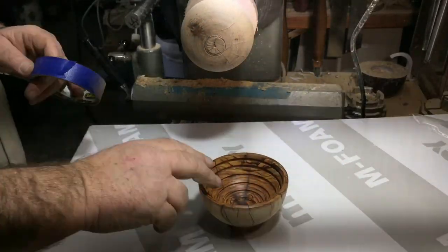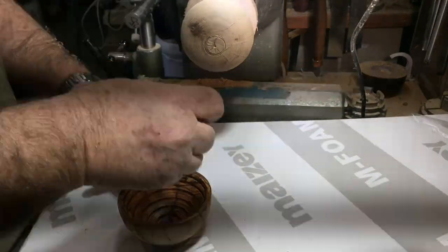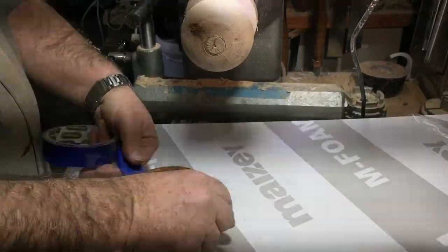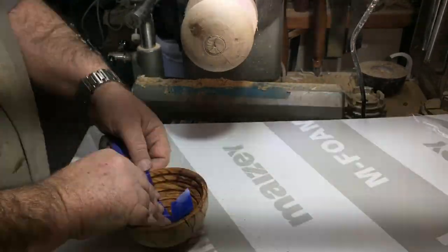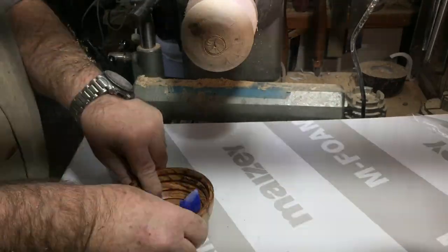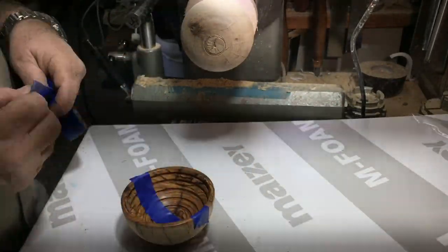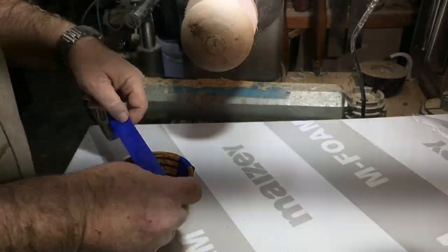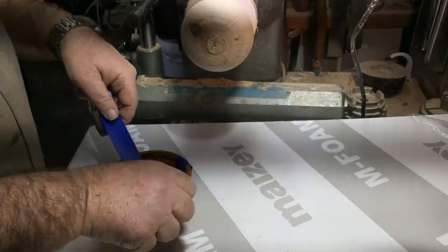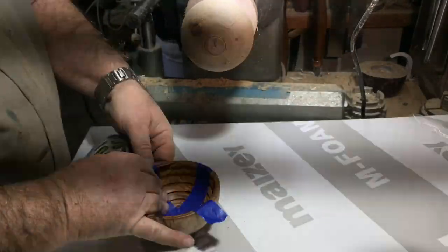I'm using a system that I learned from my club's chairman, Mervyn. He puts painter's tape inside — or wherever it needs to go — and uses hot glue gun so it doesn't go on the wood; it goes on the painter's tape. It's a brilliant, brilliant system, and it saves a lot of time on cleaning the hot glue afterwards.